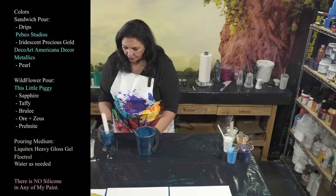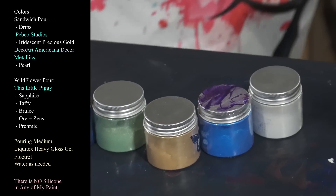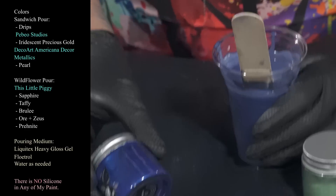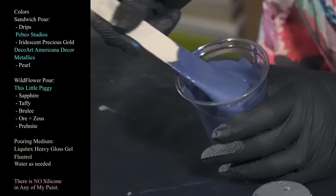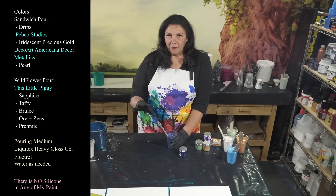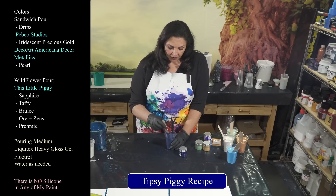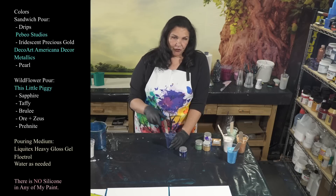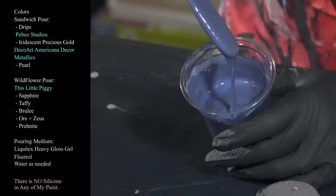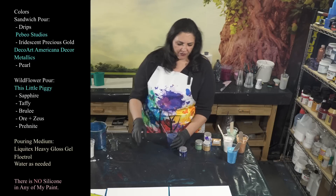Now let me show you what we're going to use for the wildflower — these are really pretty pigments. First, sapphire, which is just gorgeous — it dries as a beautiful shimmery metallic blue. My pouring medium tonight is Liquitex Heavy Gel Gloss with Floetrol and a little bit of water, mixed up separately. Then I mix my pigments using the tipsy piggy recipe: disperse the pigments in a little bit of isopropyl alcohol, then pour the pouring medium into the alcohol-pigment mixture and stir.